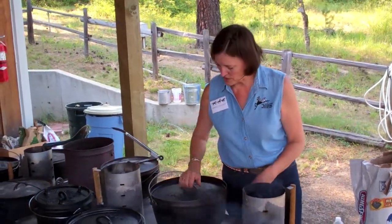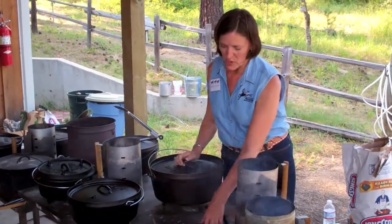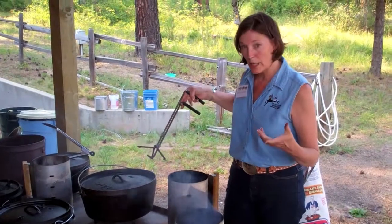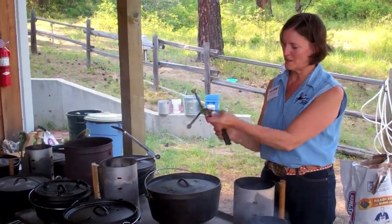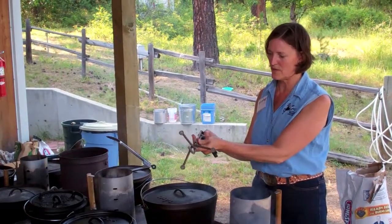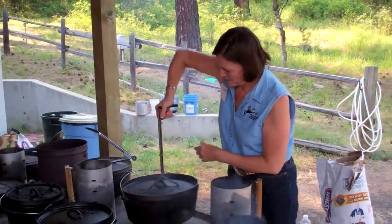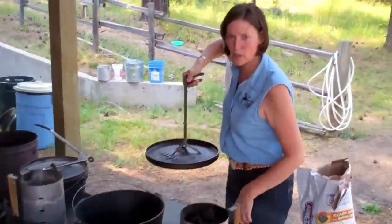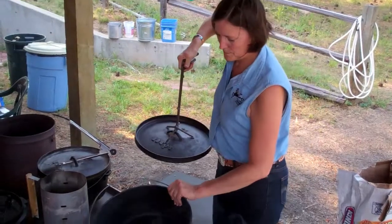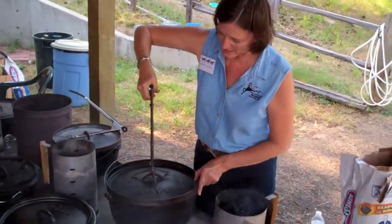There are all kinds of lid lifters. If you want to check on it as you're cooking, this is one my brother-in-law machined himself. I sold a lot of these at the Appaloosa auction over the years. That way you can get a good grip, lift it up, stir it, whatever you're going to do — put more food in the pot, whatever. Then set it carefully back down.